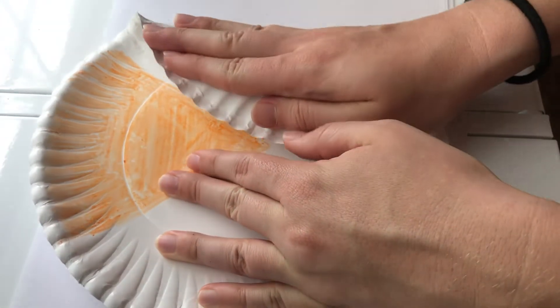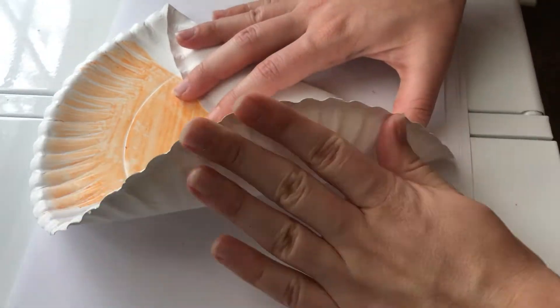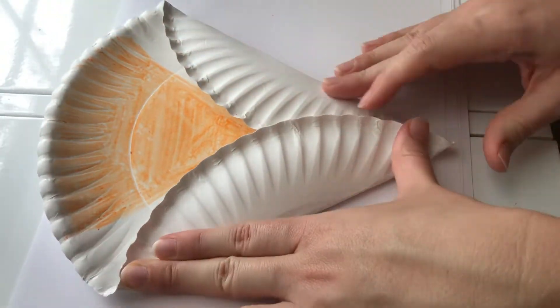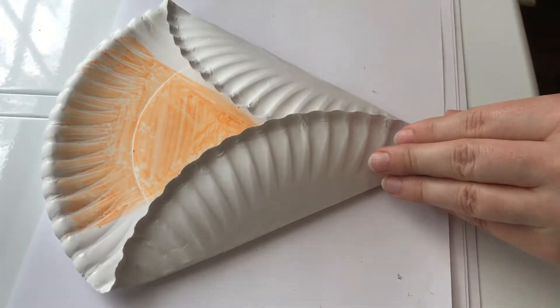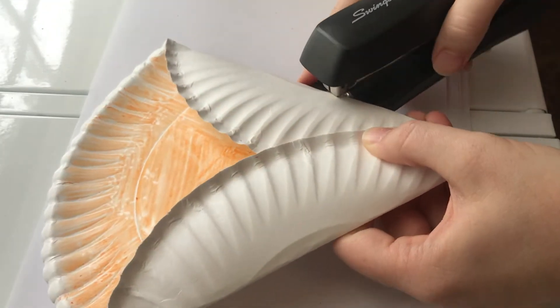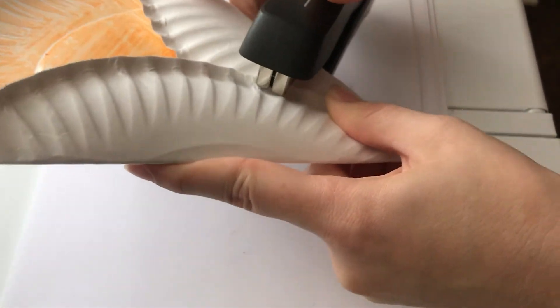Now we're going to fold over part of the plate until about the line that we made, and then fold in the other side as well. I'm already seeing some white spots so I'm going to go back and fill those in before I staple this down. Now my white spots are filled in with orange, I can staple down or tape or glue down the folds of my plate.